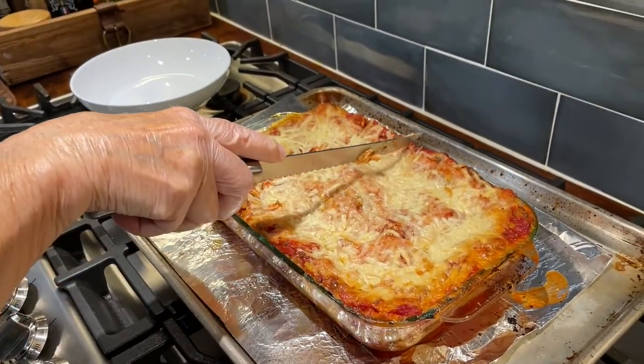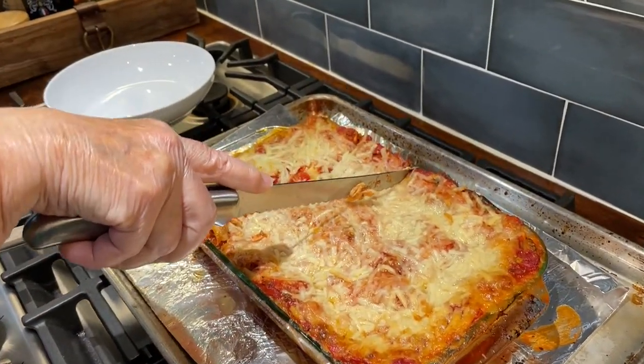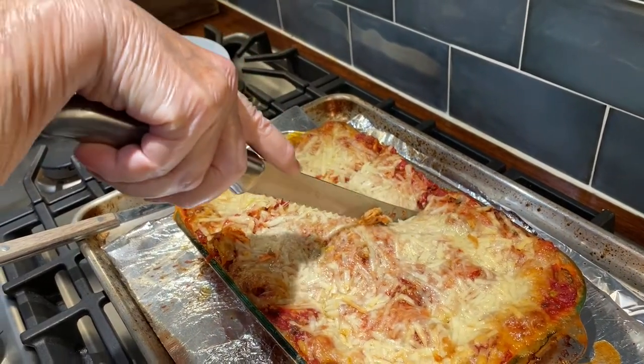We're going to dish them up. How big is a normal piece of lasagna? I think that looks good.